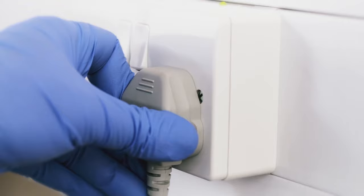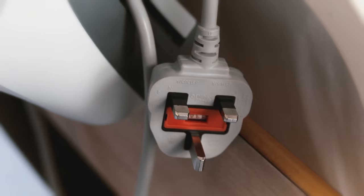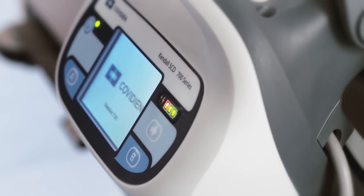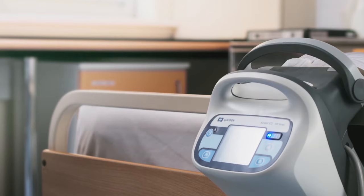Plug the controller power cord into a properly grounded socket. If no power supply is available, the controller has a battery that will provide the controller with up to 8 hours of power.